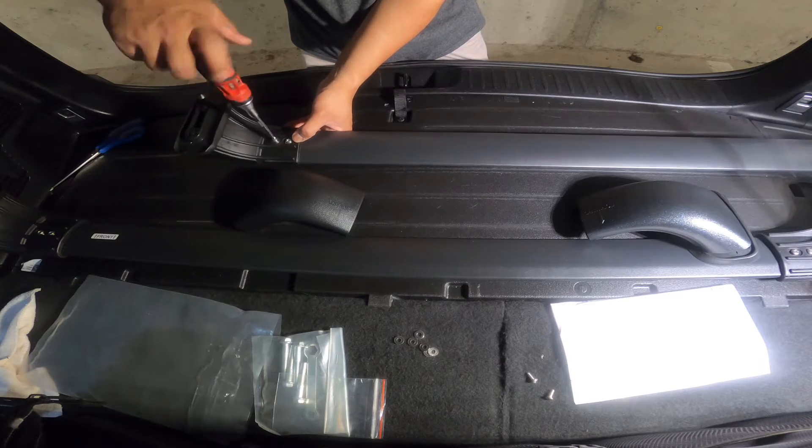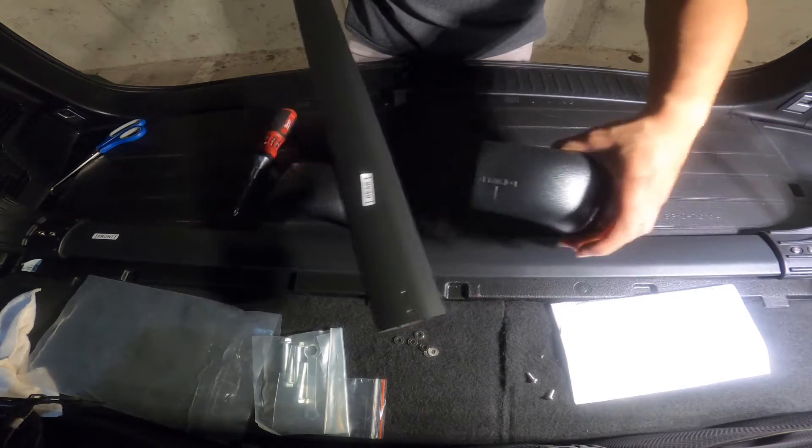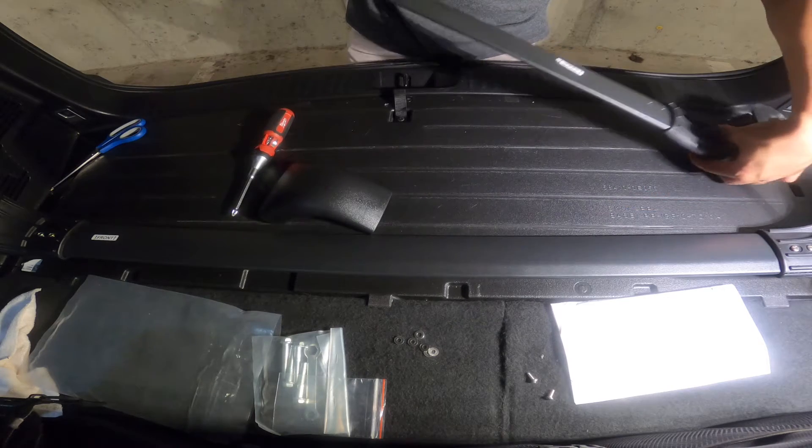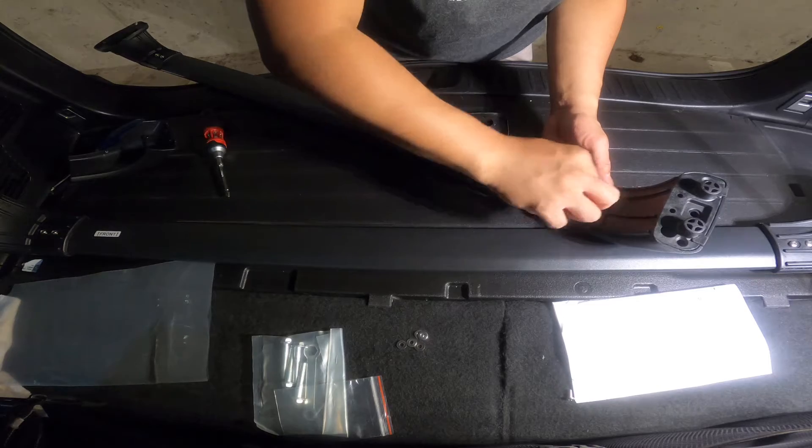On this side of the bracket, you can fully hand-tighten the screws, but on the other side make sure it is slightly loose so we can make an adjustment on the length of the roof upon installation.